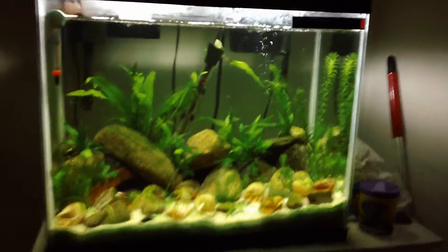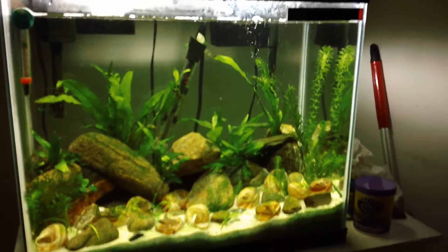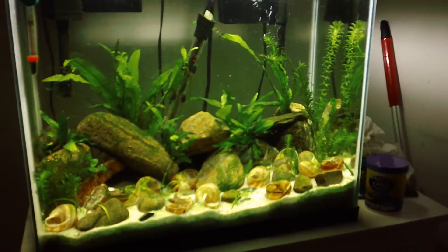Hello everybody, Brayden here, Brayden's Fishtank Channel, FishtankTV.com. I'm coming at you guys with a 14-gallon fish tank shell dweller update.